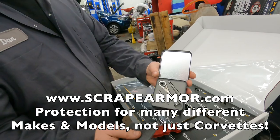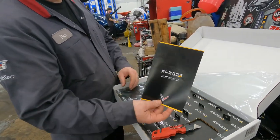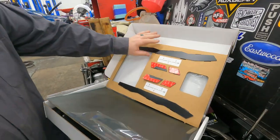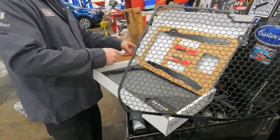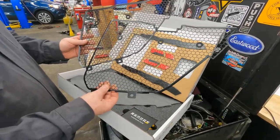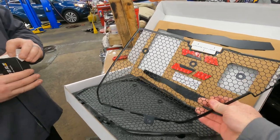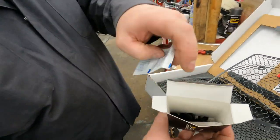Everything needed for the install is right there in the package. Dan's done quite a few of these at Sioka. The screen itself is not flimsy — it's got some girth to it, so these are not going to fall apart on you. They're similar but different to the screens that came on my C5-Z06 — these are black in color, as opposed to the silver or gray on the C5. Also included are all the hardware, cleaning supplies, and grommets.